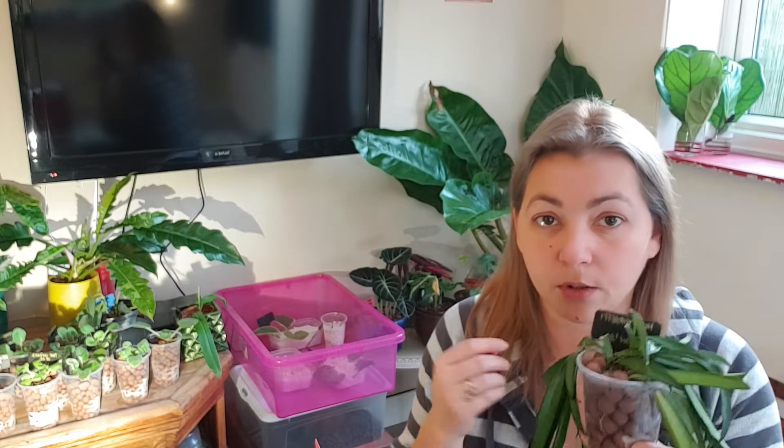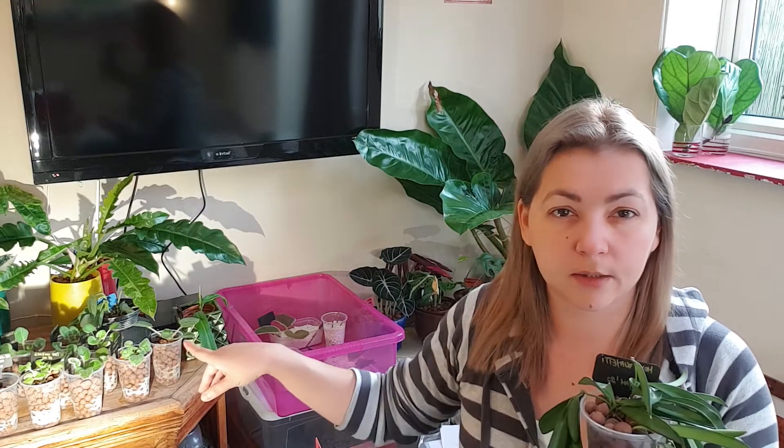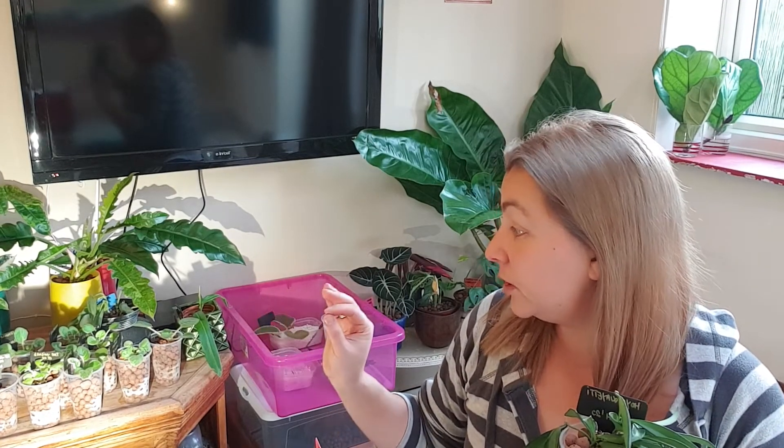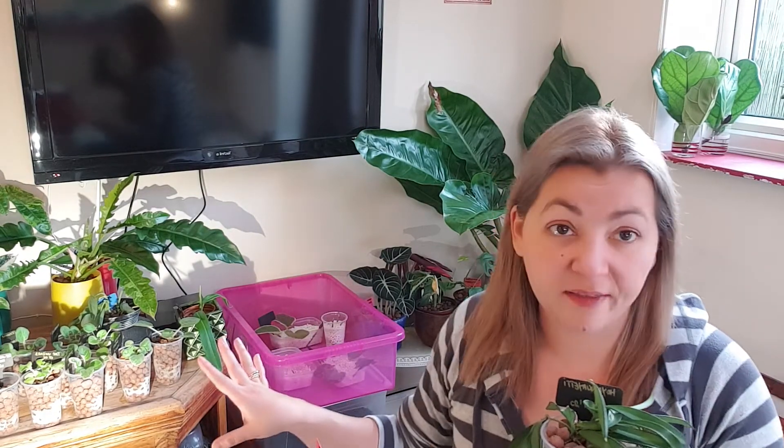No flushing holes either, because I don't believe in flushing — I'll tell you why later. It works perfectly fine. The advantage of transparent pots — I have my African violets in transparent plastic pots because I want to see the roots and how they are performing. They've been in leca for about six weeks now and they love it. They're putting out new leaves and growing.